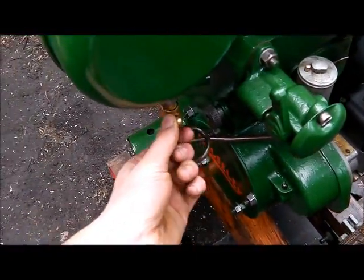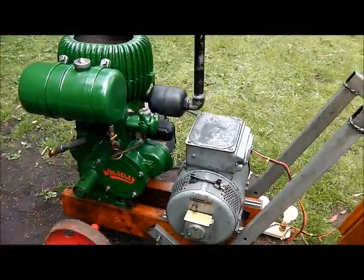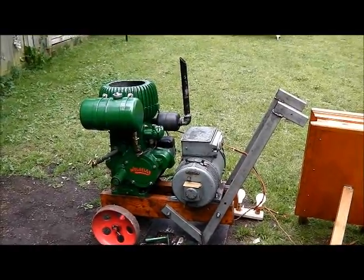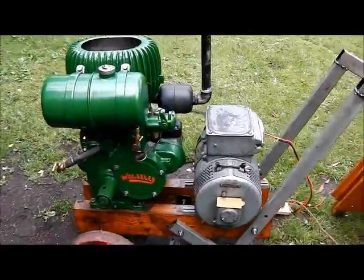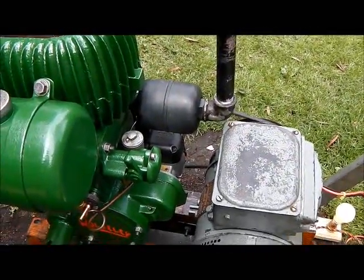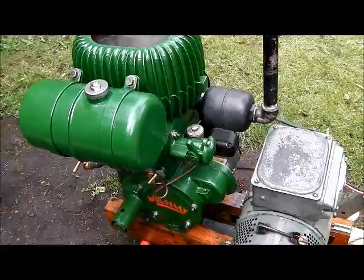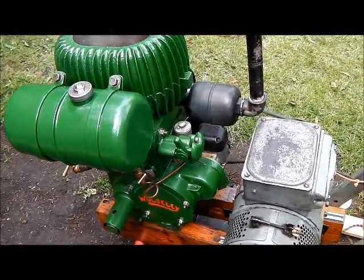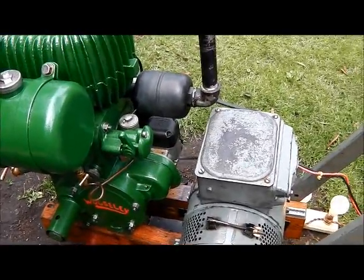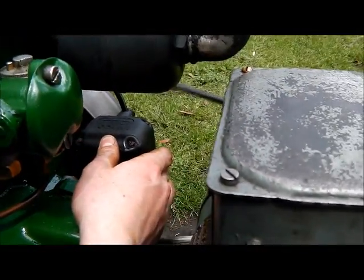I think we'll stop her now. These old Walsley's do get a bit of a combustion chamber knock. I might actually try running it with some additives in the fuel — lead additive. Hold the stop button in.